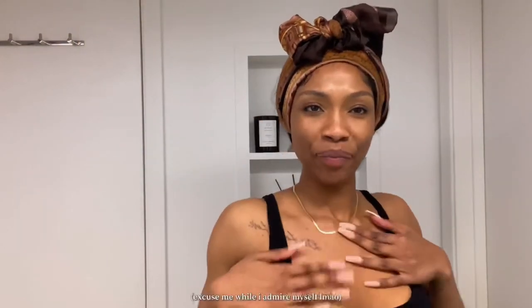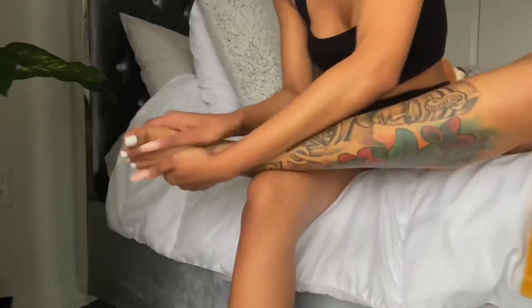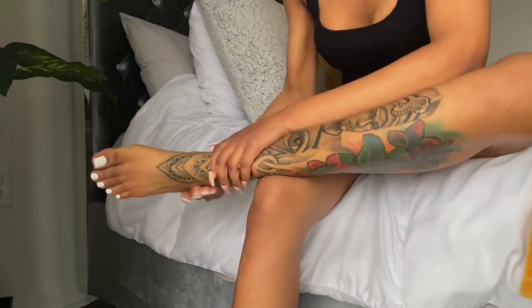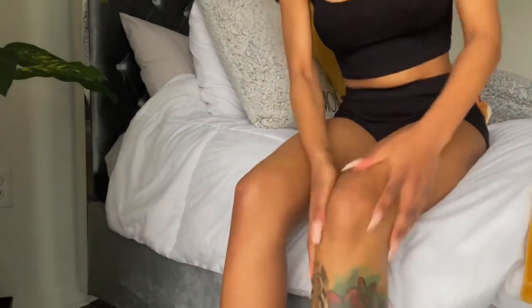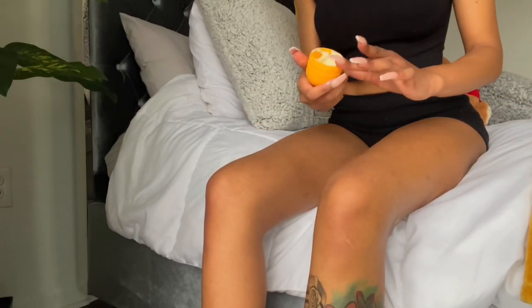I thought it would be squishier, but it has a hardened feel — that's good because it stays on my finger without falling off. Oh, I love how smooth it glides on my skin. Maybe because I just got out of the shower and my body's already soft and feeling luscious. We're going all over the legs — I'm messing with this, it feels so good on my skin! Oh my god, and it smells amazing — I'm not just saying it, this actually smells really good.